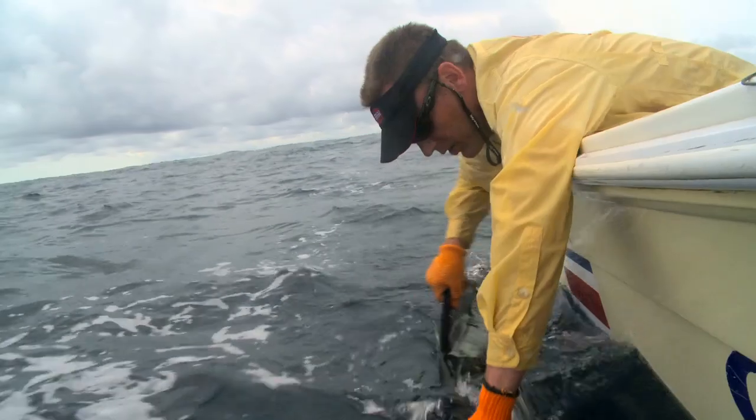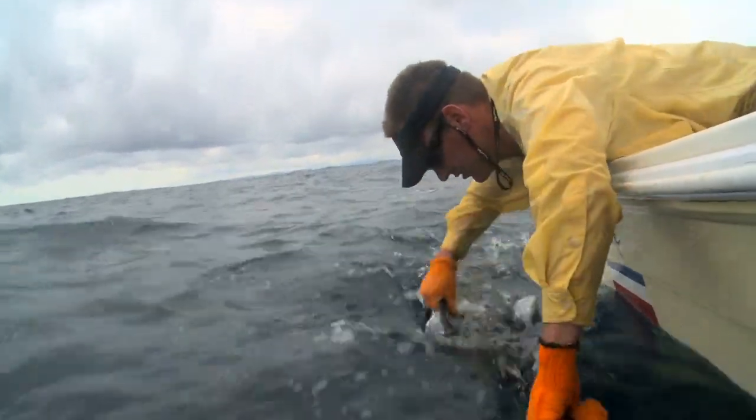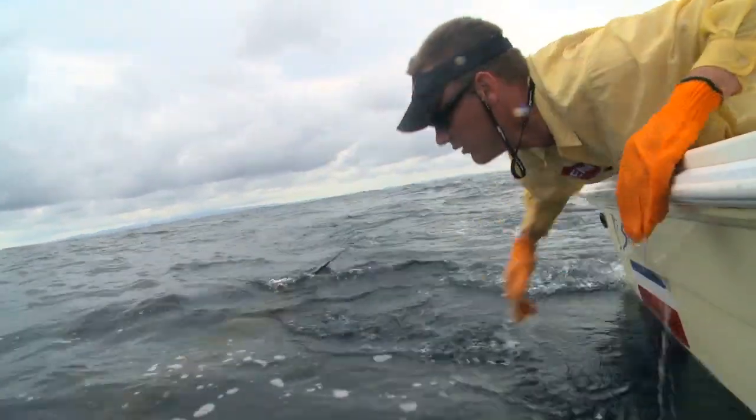you want to make sure you revive him, give him a little chance to get ready, then spin his bill out to send him off and let him release — and he'll swim off. There he goes.